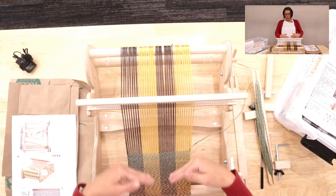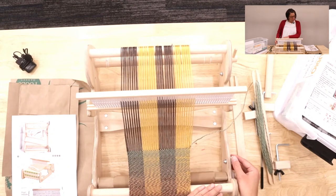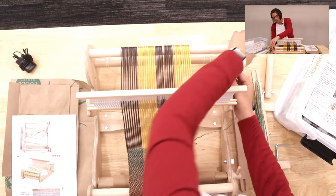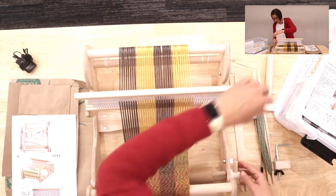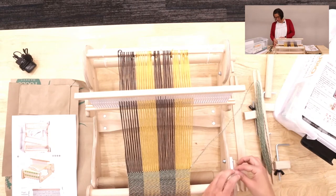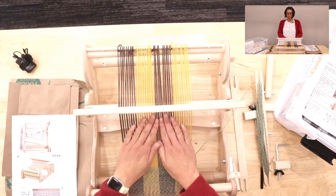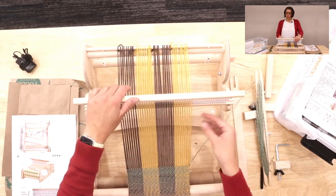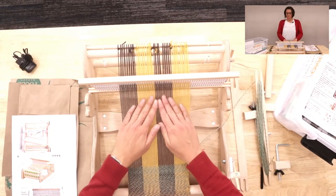As you weave more, you'll get closer to your heddle. You have gears on the side called ratchet dogs or pawls — I like ratchet dogs — which hold your gear tight, but you can loosen them up and wind the yarn down to give yourself more room between your weaving and your heddle. You want to make sure that your warp yarn is at a pretty even tension all the way across, because that will also affect your weave.